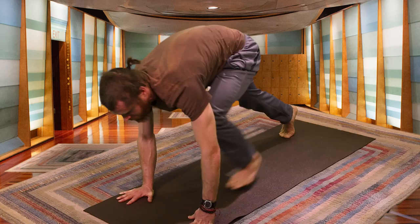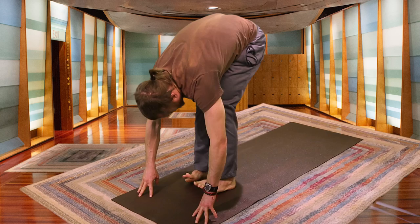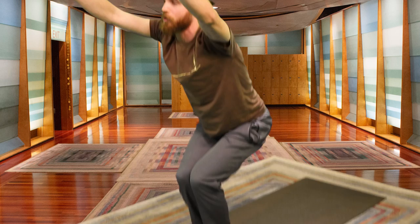Exhale, feet come between the hands. Inhaling halfway. Exhale, bringing the feet together. Inhale, butt drops, arms lift — Chair Pose. Body weight in your heels.